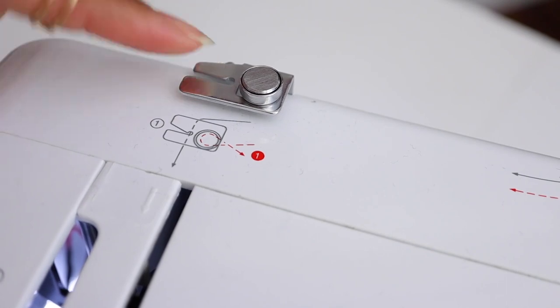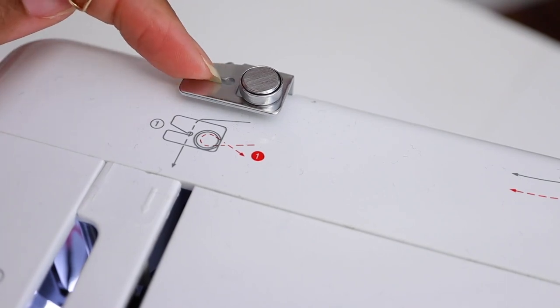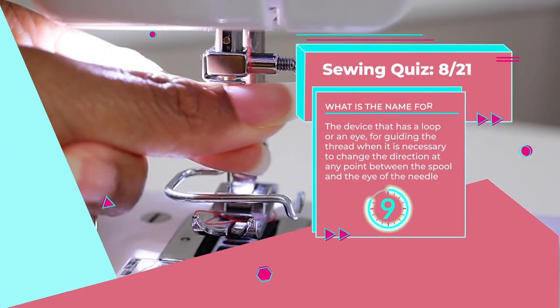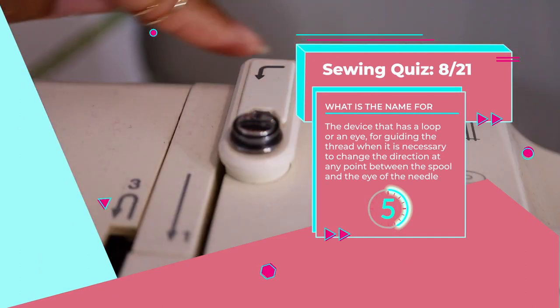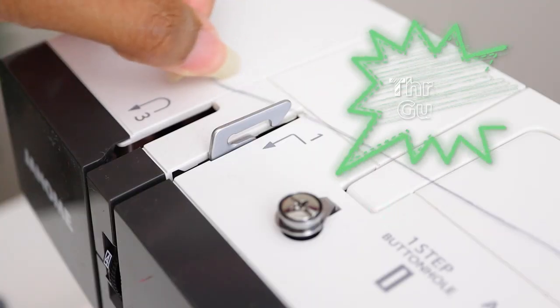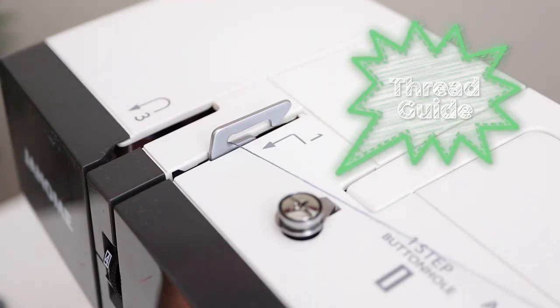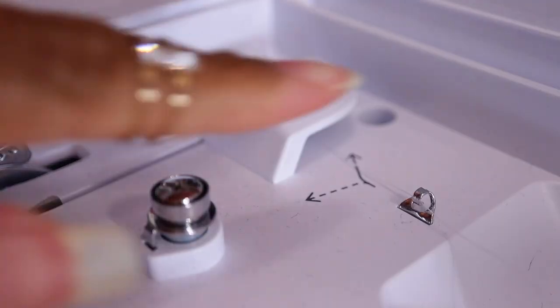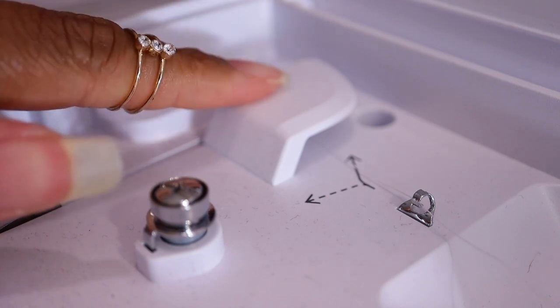Number eight: a device with a loop or an eye for guiding the thread when it is necessary to change the direction at any point between the spool and the eye of the needle. It's the thread guide. On some sewing machines it's combined with the tension disc, like this mini sewing machine. Sometimes it's a little loop and sometimes it's a hook, but it's anywhere on your sewing machine — just providing a way so that the thread can change direction.